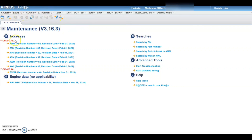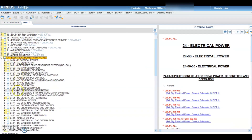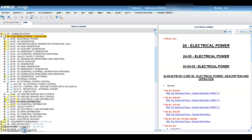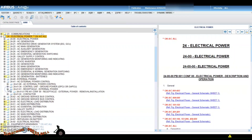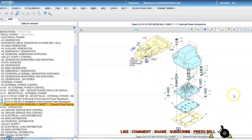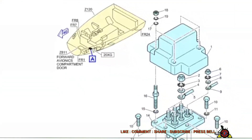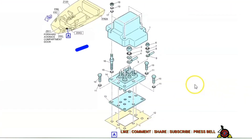Let us find the AMM first. It comes under Chapter 24, Electrical Power, and sub-chapter AC External Power Control. We will find the installation of receptacle external power. This is the figure from our AMM. The FIN number is 20 X-ray Golf, and access is through the forward avionics compartment door. For retorquing, we will remove the rubber cover first.